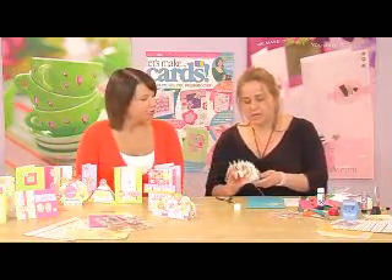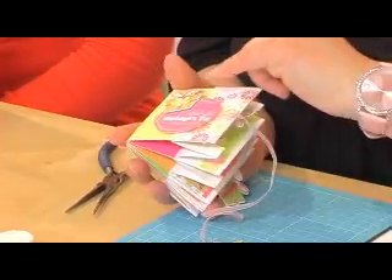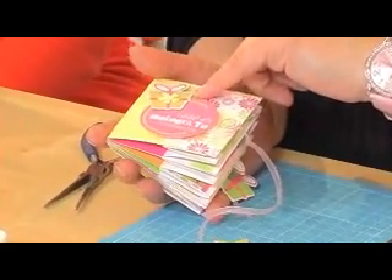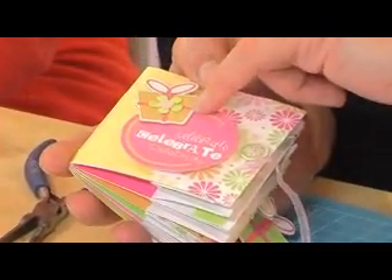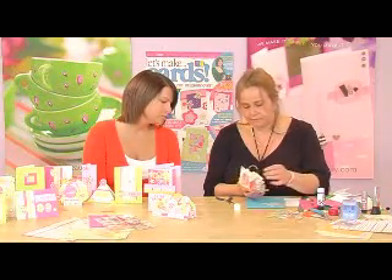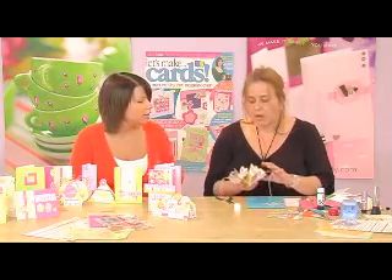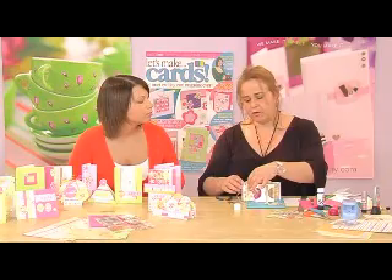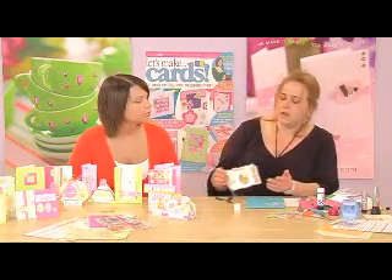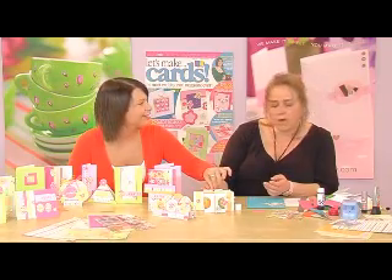Then what you can do is go to town on decorating it. What she's done is used some of the larger embellishments on the front with foam pads to give it an added dimension, and she's used very fine Art Institute glitters. She's tied a bit of ribbon to the front, used rub-ons, and strips of the backing papers that came in the kit — she's really used so much of the kit. She's used five card blanks, but the amount of embellishments she's used, there's still loads more left over. Nobody's going to have a card like this.